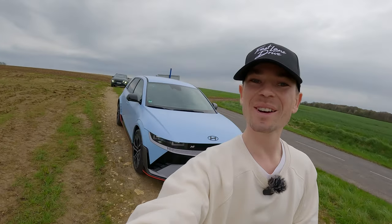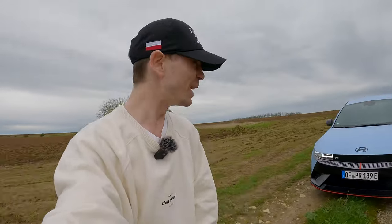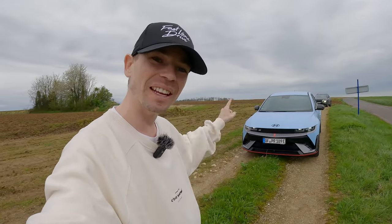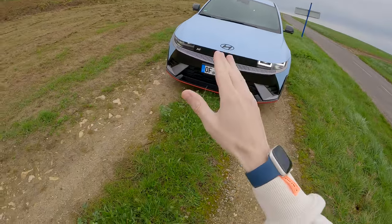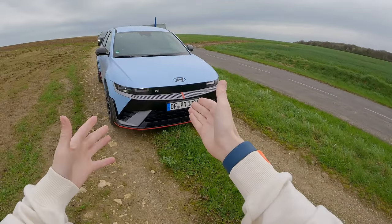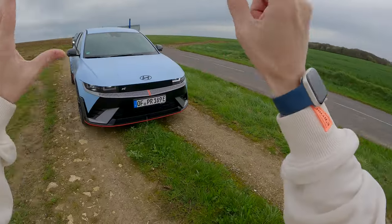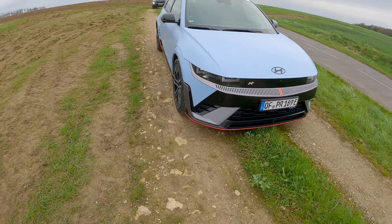Welcome to another video - welcome to the Hyundai Ioniq 5N. This is a really interesting car. I'm going to put you on my head as usual and we're going to do a full POV walk-around on the exterior, the interior, and then a drive in this new electric but fun beast. We've pulled over in the French countryside to give you a little walk-around - just had a break in the clouds and it stopped raining.